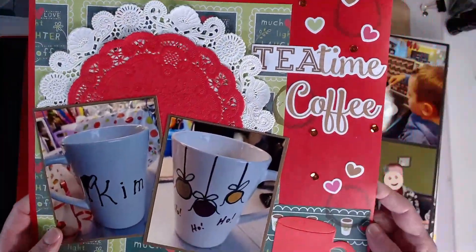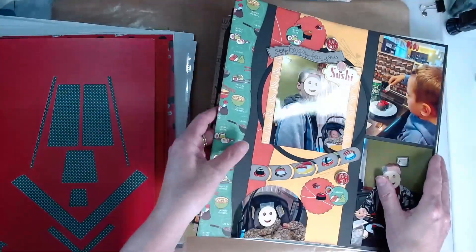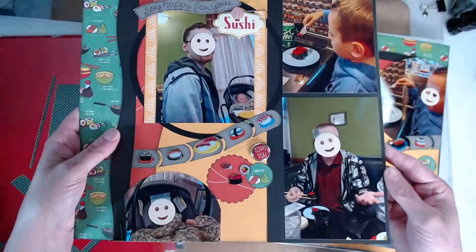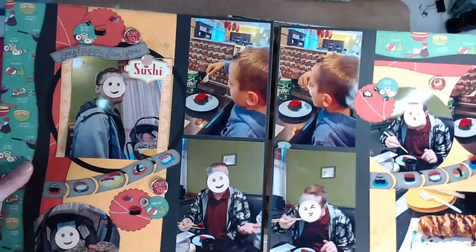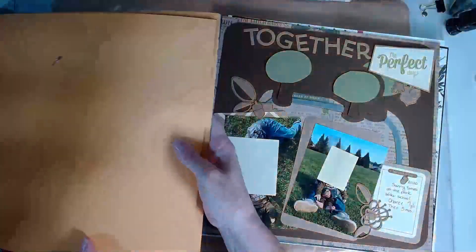Flip flaps are a great way to increase the real estate on a layout and include more photos before you have to expand to doing more 12x12 layouts in your scrapbook. This one here was fun — I created the little sushi conveyor belt with a thin cut and a punch. It was a lot of fun to run through my die cut machine and create this with those sushi stickers.